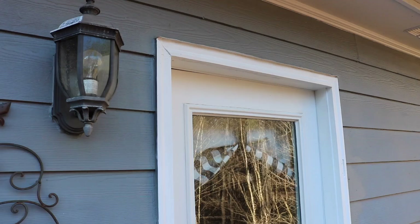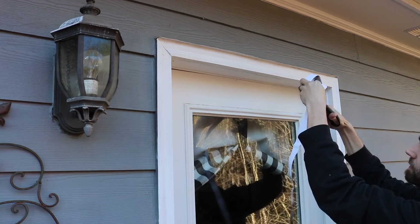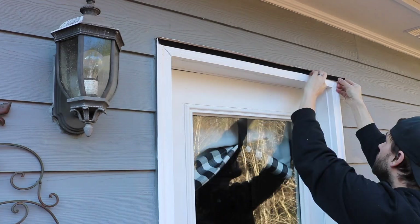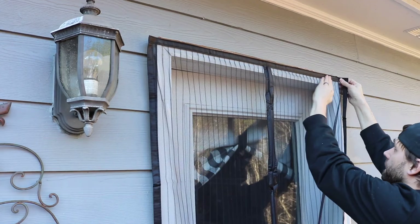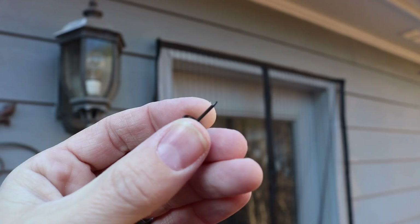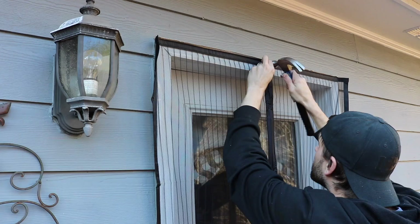I'm going to roll out just enough velcro for the top and get it centered right in the middle. It would be kind of awkward to hang this without the velcro because you'd need somebody else helping. The thumbtacks that come with it are pretty long, so they should reach all the way through the velcro to the door frame.